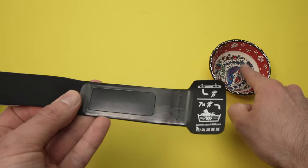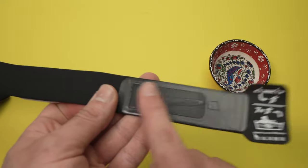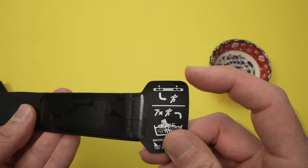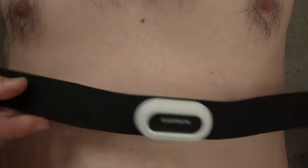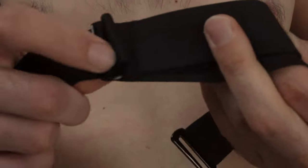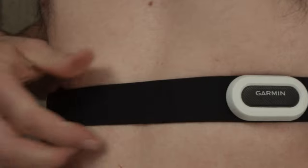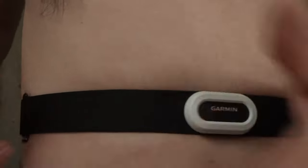Same for the other one — just dip your finger in water. This way it will be more reliable, and this is what Garmin recommends. Now to put the strap on, you just need to put it below the sternum and you can always adjust the length. It should not be too tight, but at the same time the tracker should not move around on your chest. So maybe you'll need a few sessions to find the exact adjustment on the strap.